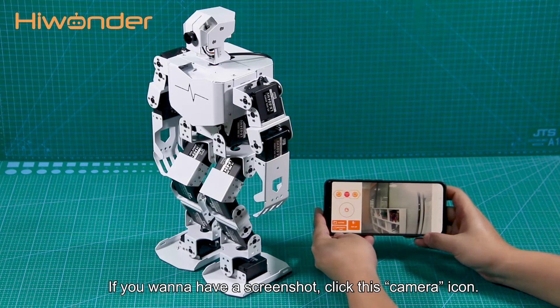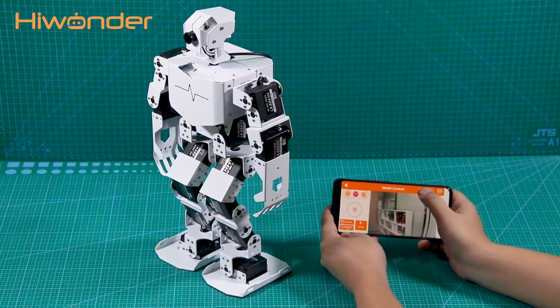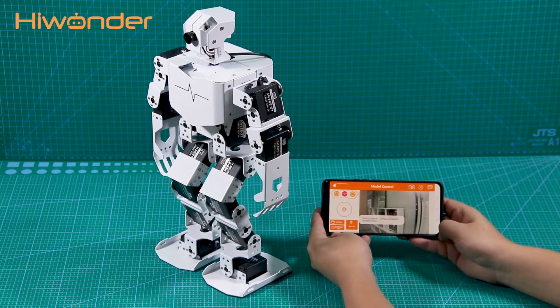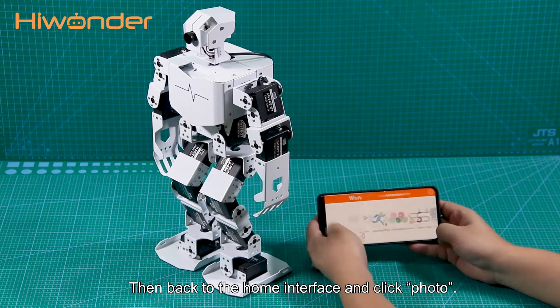If you want to take a screenshot, click this camera icon. Then, go back to the whole interface and click Follow.